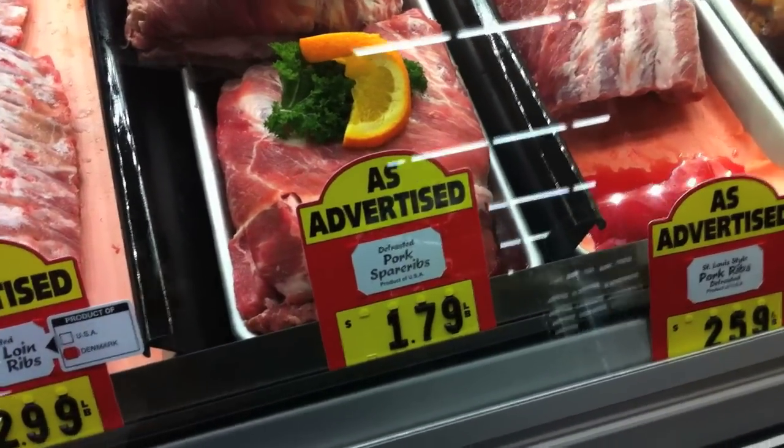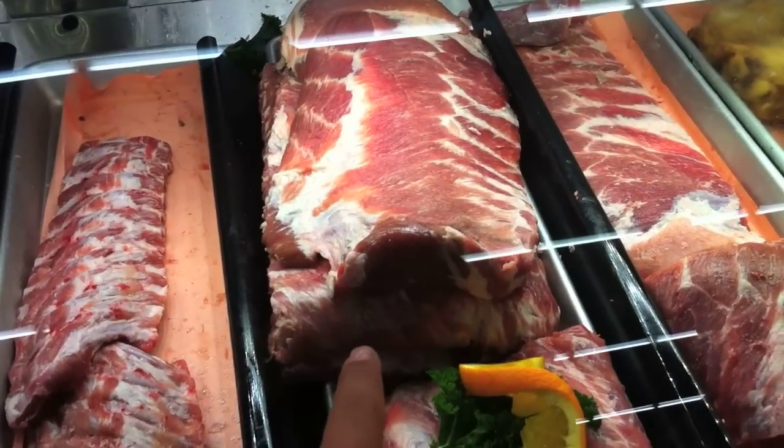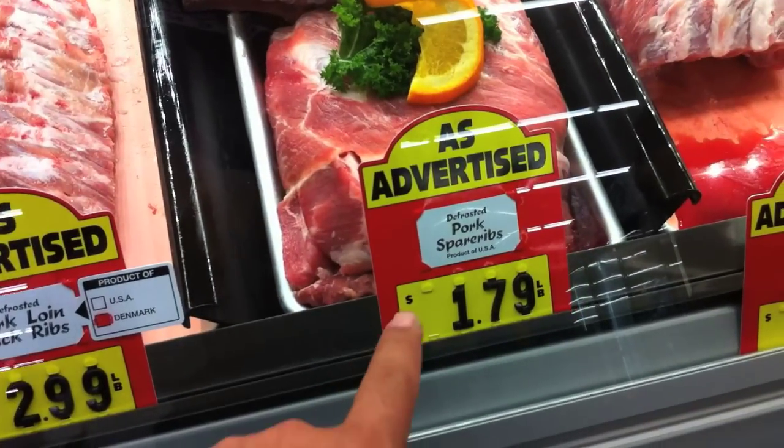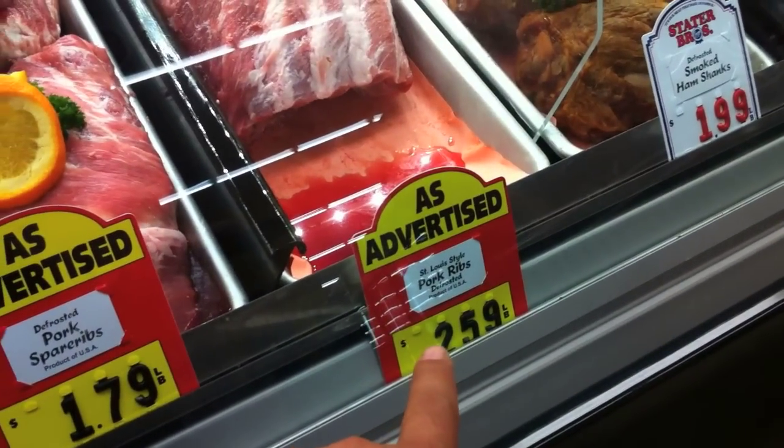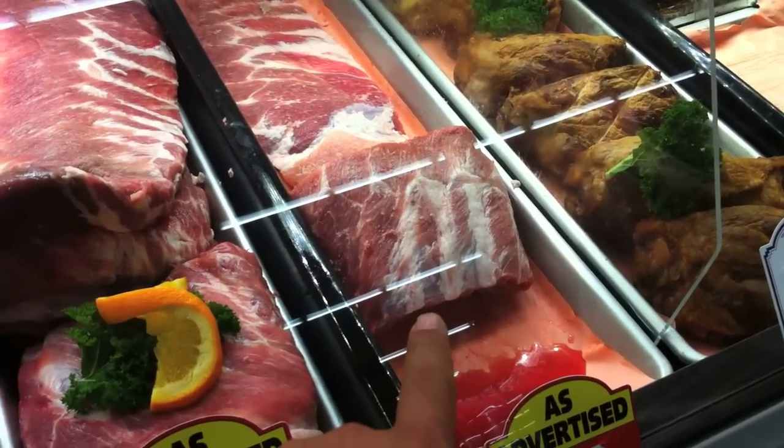For those of you who do your shopping, see these spare ribs here? I'm getting four racks. These are the pork spare ribs. It's either $1.79 a pound — look, $2.59 a pound. Look at how much more expensive. Those are St. Louis ribs.